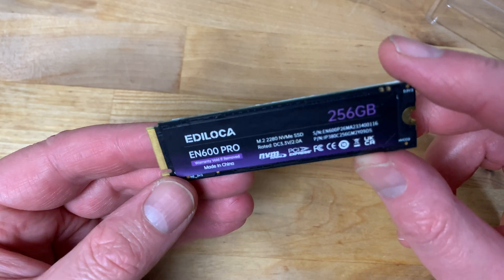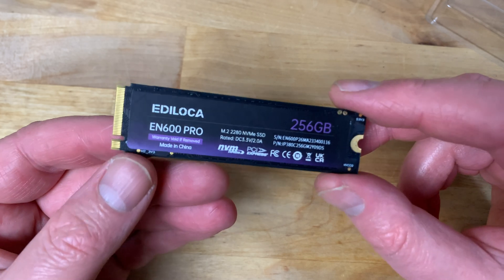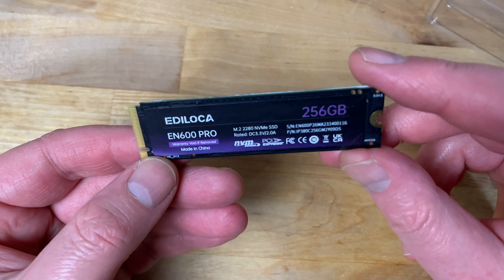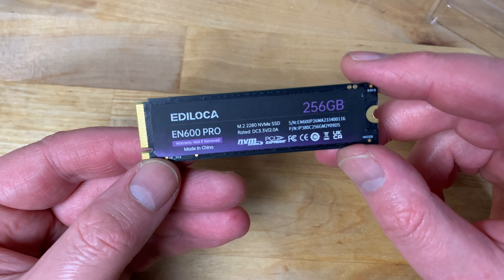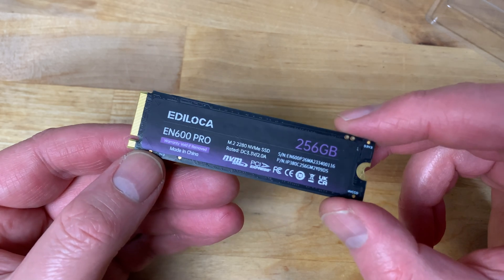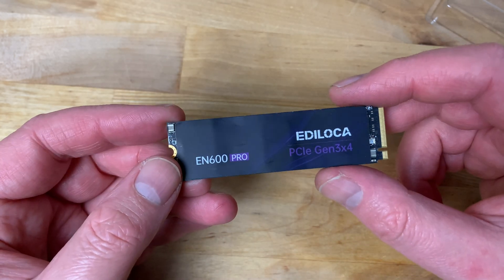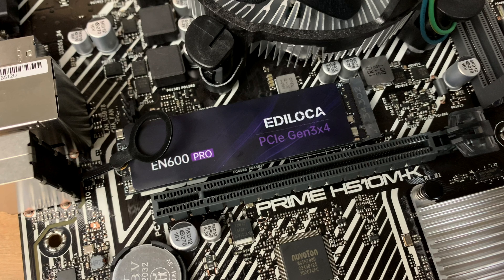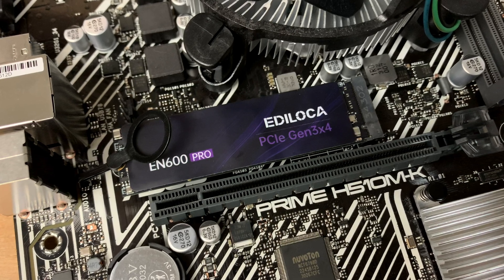Taking the low cost into account, this is a perfectly adequate drive for a budget gaming PC or a Hackintosh. It's not going to win any prizes but for the price it's more than good enough. Something to be aware of though is that the Amazon listing specifically states it's not compatible with the PS5, so if you're looking for cheap storage for your console, you'll need to look elsewhere.